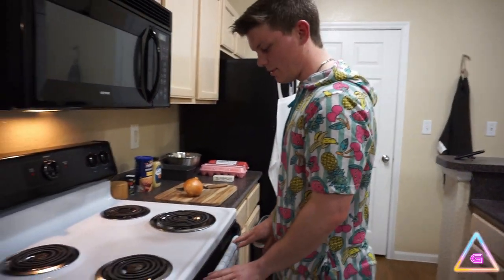Alright, welcome back to Uncalculated Cooking, where the recipe is made up and the ratios don't matter. I like that catchphrase and I'm sticking with it. So today, we're doing meatloaf.